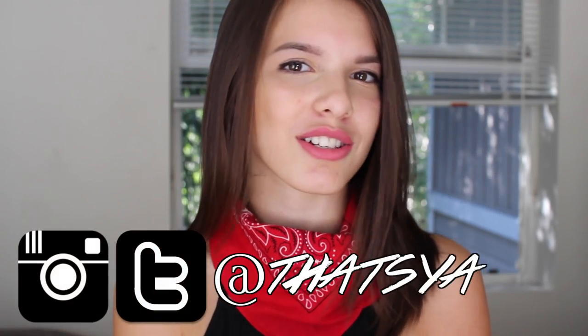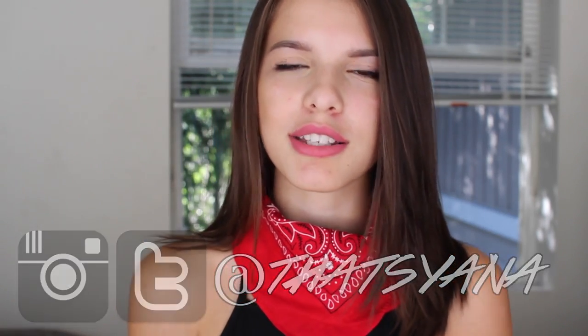If you do, make sure to give it a thumbs up and subscribe. Also make sure to stay updated with my life by following me on all my social media like Twitter and Instagram. Before we get started, I wanted to mention that I have two giveaways going on with my sister on my blog — I'll have everything linked down below. You can win some really cool stuff for back to school. Without further ado, let's get started.